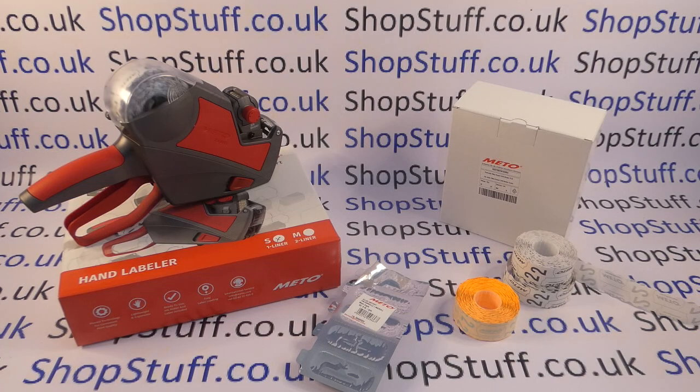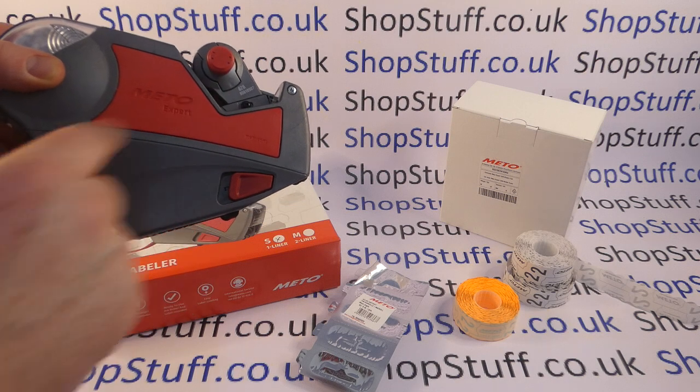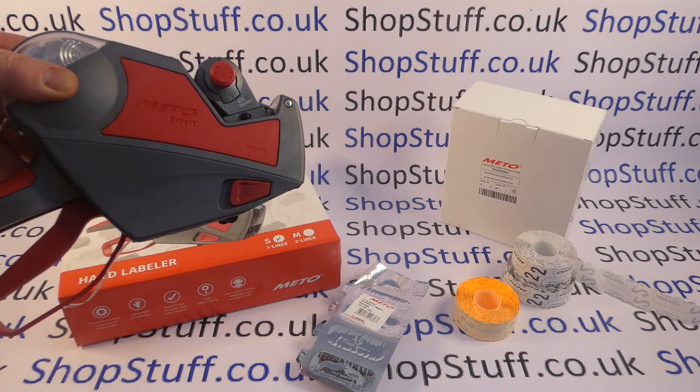In this video from Shopstuff we're going to quickly demonstrate how easy it is to load a new ink roller on your Meadow Expert single line S pricing gun. In this video I've got a Meadow Expert 626, so it's a single line gun, it's a Meadow Expert S.